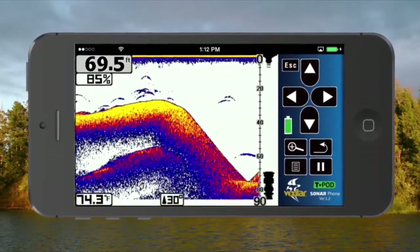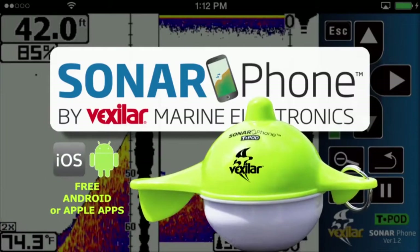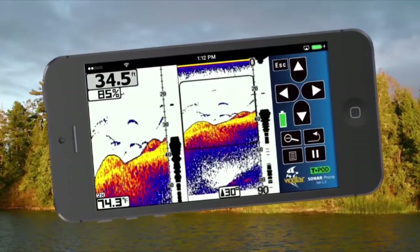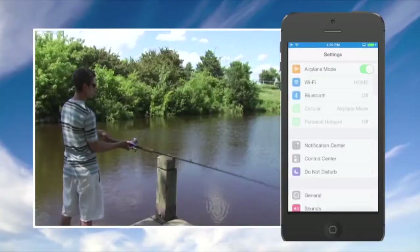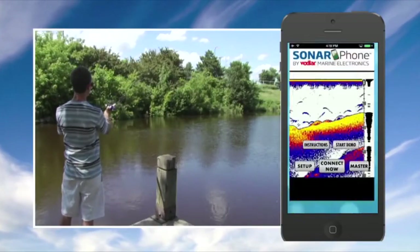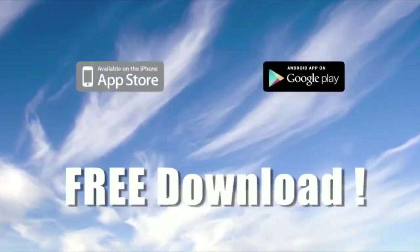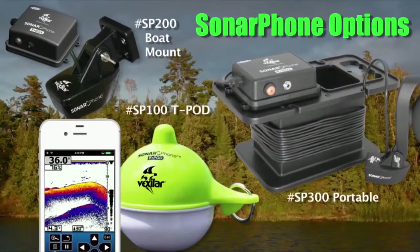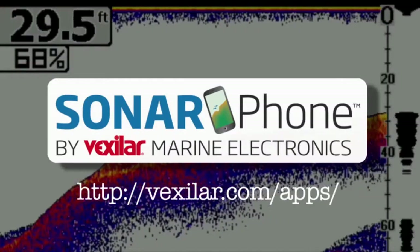Introducing the next generation of sonar — Sonar Phone by Vexilar, the world's first smart device sonar. Download the free app, try the demo feature, and see why Sonar Phone will rival the performance of sonar systems costing hundreds more. The Sonar Phone does not require cell phone coverage — you create your own Wi-Fi hotspot and can share with your friends. Download the free app today. And for a limited time, with any purchase of a Sonar Phone, get a free smartphone armband. That's the Sonar Phone by Vexilar.